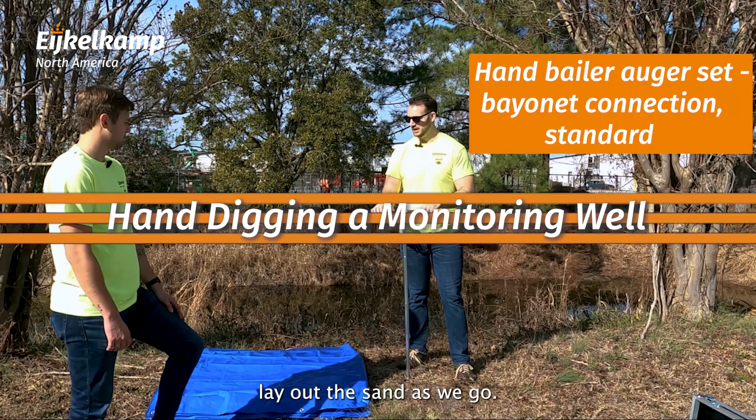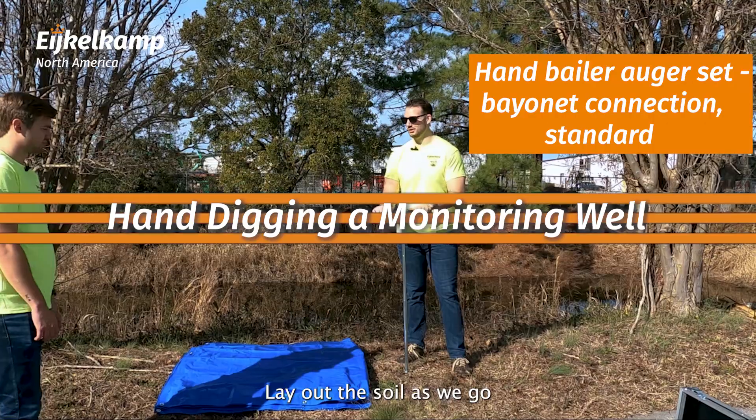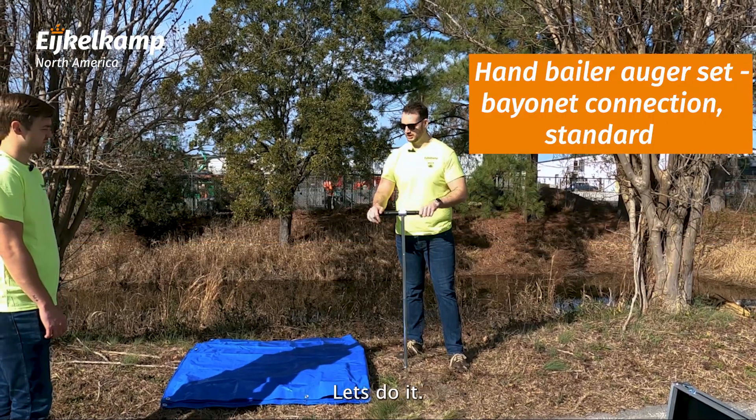We're going to start digging. We'll lay out the sand as we go, we'll lay out the soil as we go. Let's see what we got — let's get to it, Cory! Let's do it!